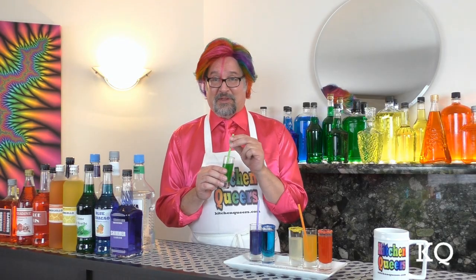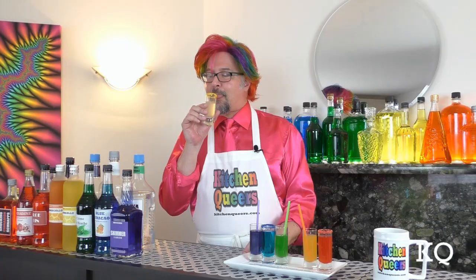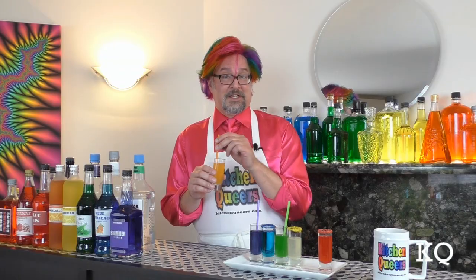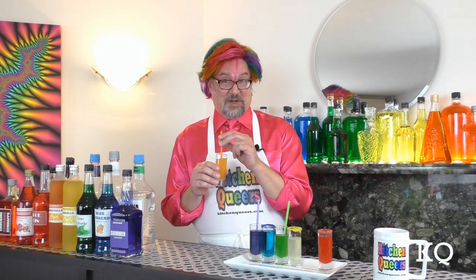The neon green color of the Pineapple Mint Cooler is really amazing — this tastes so good. So lemony — if you're a fan of lemon, you're going to love the Limoncello Vodka-tini. Tequila is my favorite spirit, so I'm excited to try the Orange Cello Margarita.